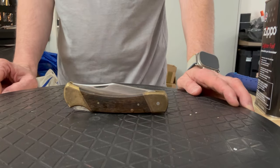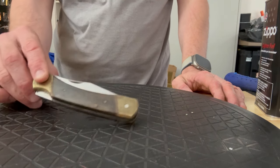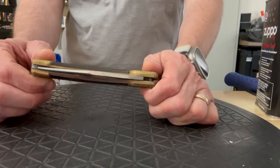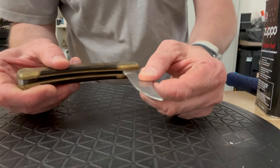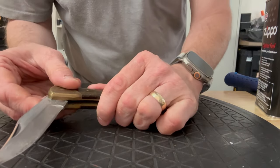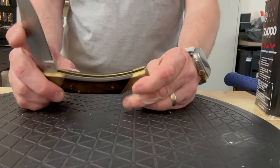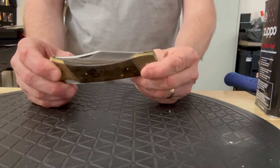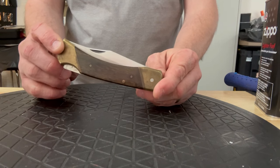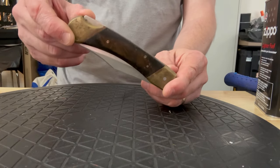Welcome back to Brian's Knives. I thought we would do some cleanup on this eight dollar knife that I bought off eBay. I think the shipping was maybe seven dollars, so I have fifteen dollars in it. This is a Schrade, a Solid Gin stainless steel — it's the Bear Hunter lock back folding knife, basically Schrade's version of a Buck 110. You can tell it has had a lot of use.